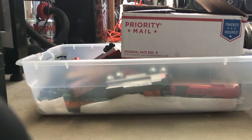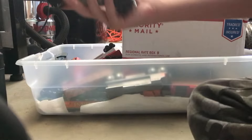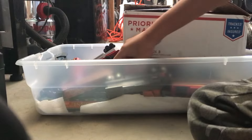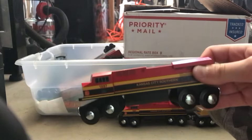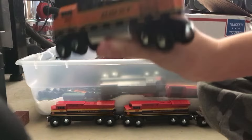Hello everyone, today we are going to look at all my wooden trains. Let's get started. First we have a Union Pacific, next we have a Kansas City Southern, another one, we have some wood for a train cart, we got a BNSF, and a Southern Pacific.